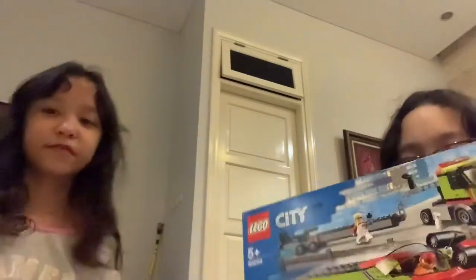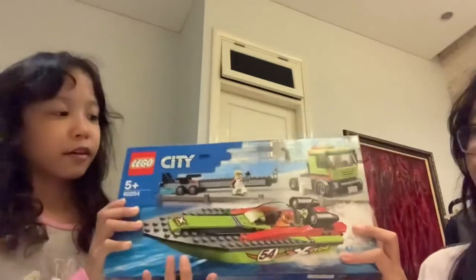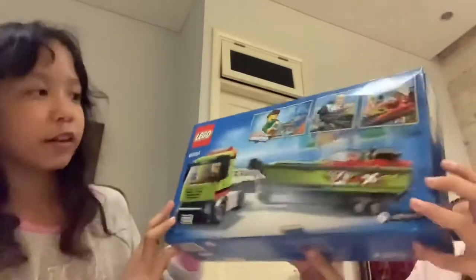Hello guys! Welcome back to Kenroso and today we're going to build this LEGO Speed Build Race Boat Transporter. It's really cool, it's really expensive — it's 529,000 IDR.